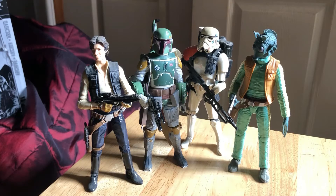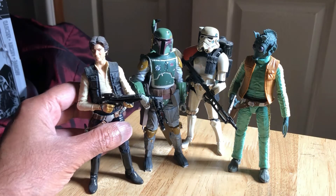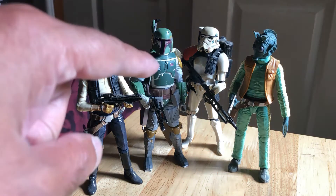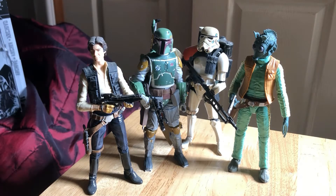Boba Fett scales nicely with the Black Series Sand Trooper, Greedo, and Han Solo, which are all 2013 releases — really early figures, so they look great together. I think the Han might be slightly taller, but the Sand Trooper and Boba Fett are about the same height. Great Greedo as well — I almost got a chance to buy him in 2013 but went back the next day and they were gone from Toys R Us. They look great together.